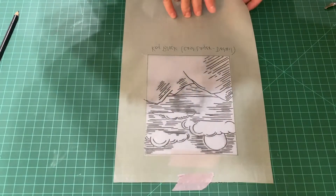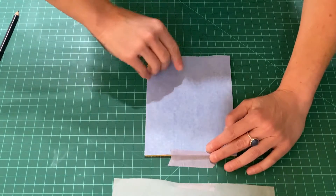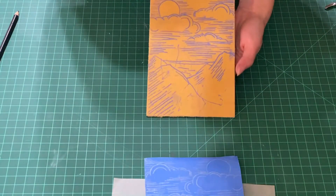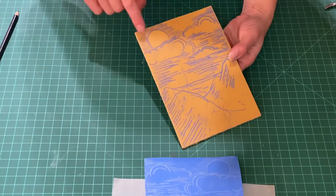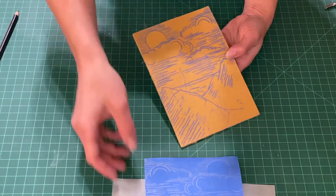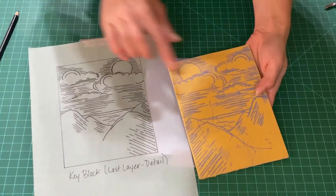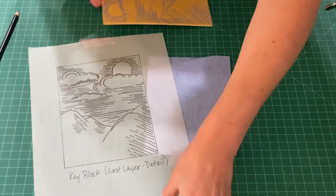After I've traced everything out, you can lift this up and look in between while you're in the middle of it. Now I have all this information traced. There are a few little artifacts that have come off from my hand, but all of these are the main lines that I'm going to use to guide my carving. And this doesn't come off at all — now I've got the block ready to go.